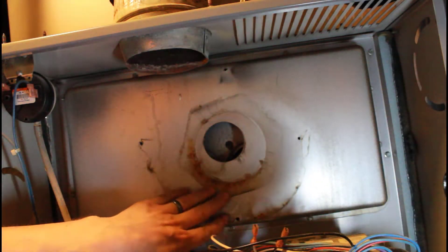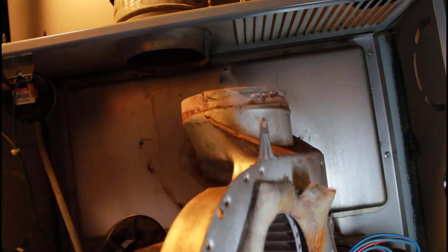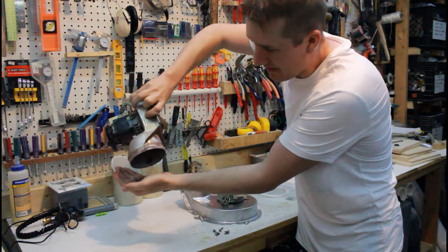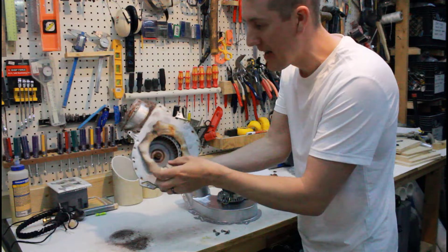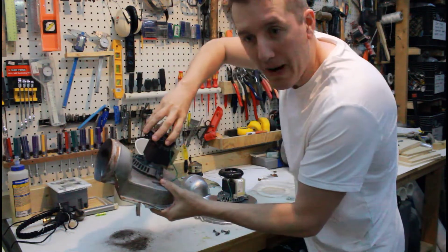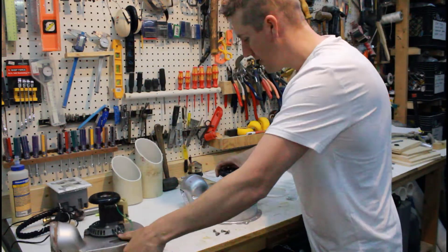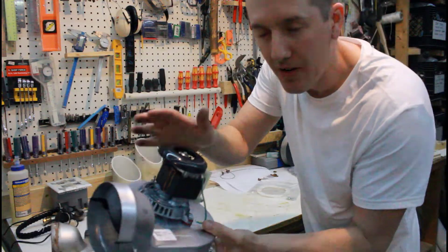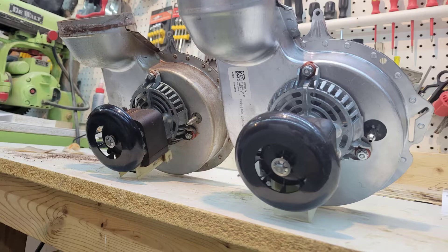We got it off. Most of the gasket came off here — I'm going to scrape the rest of this off. Let's compare the two parts. Here's the old part removed and you can see all this rust and grit in here. It looks a lot worse on the inside than it did on the outside. I'm glad we're replacing it. You can hear the bearings spinning on the old one compared to this new one, which is silent. The parts look identical, which is good.